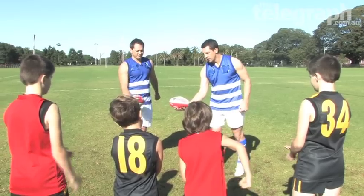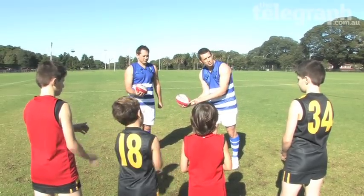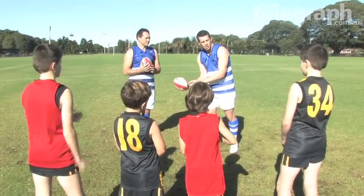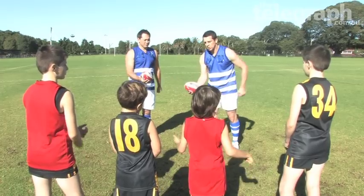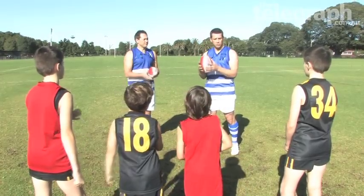So you have the ball out nice and straight, and when you handball, you've got to handball the ball just above the cross on the ball. Generally when you handball, you've got to make the ball spin backwards, very much like a drop punt which we've already spoken about.